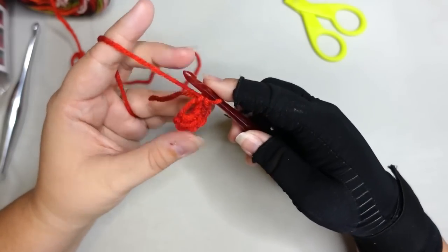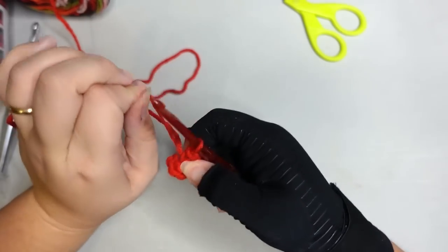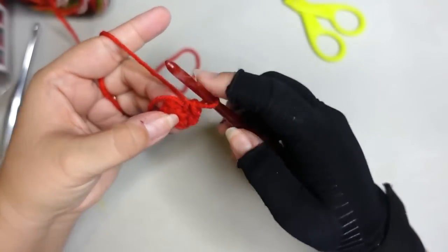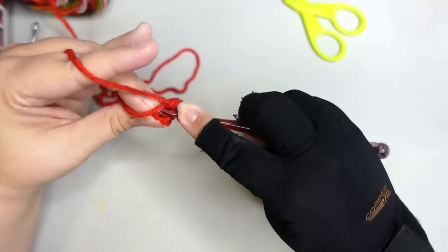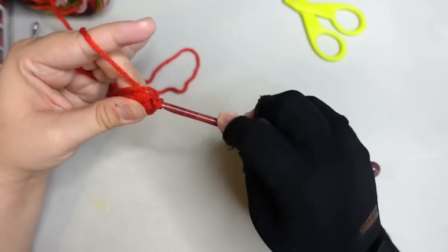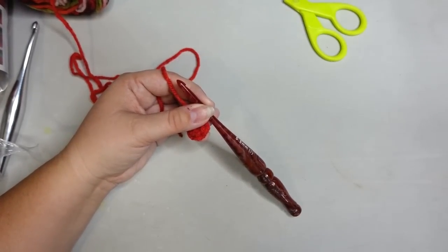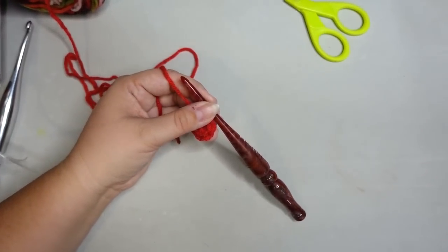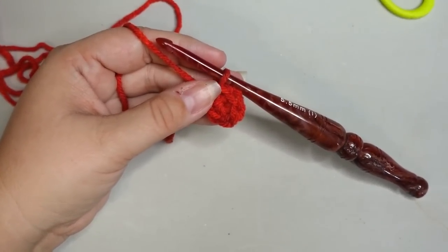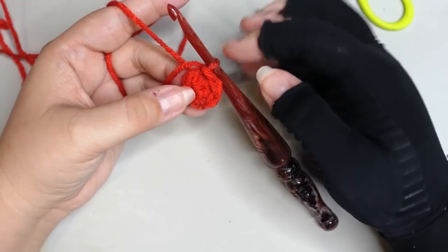That chain one doesn't count as anything — we are going to put in six single crochets over this tail, over the loop, everything. Pull the tail a little bit so we can close it off — five and six. Make sure you crochet over the top of that tail. Now we're going to grab that tail, pull it really tight, and then slip stitch into the first stitch over the top of the tail. We're just going to work this bottom in the round.